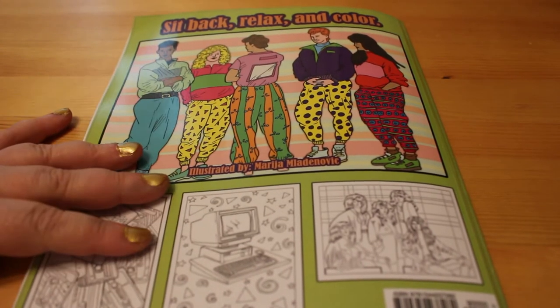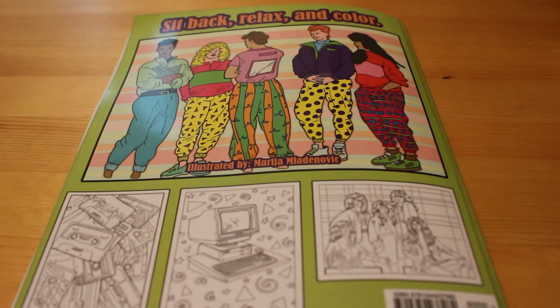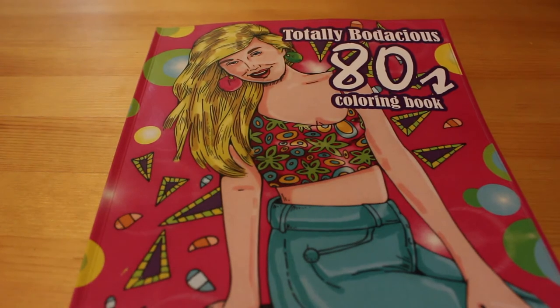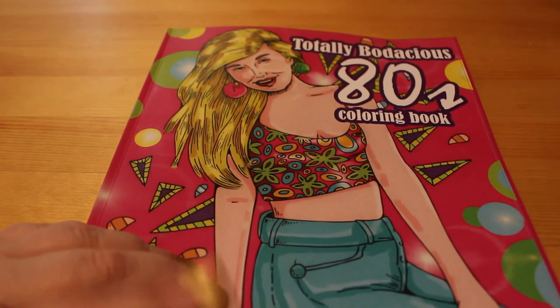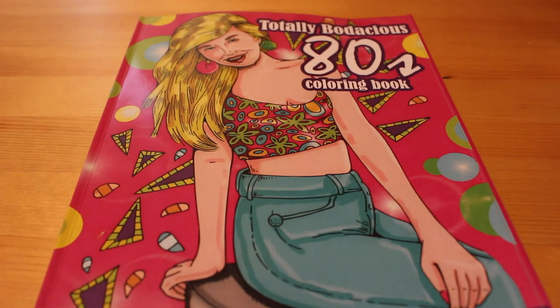I was more into the glamorous shoulder pads and big hair than the casual look — I was always into the glamour stuff. So that is the Zen Masters Totally Bodacious 80s colouring book. I got this from Amazon — I love it, I love the 80s. I will be colouring this one very soon. You can get it from Amazon; just type in Zen Masters 80s and it'll come up no problem. See you soon with more flip throughs and more colouring — bye bye!